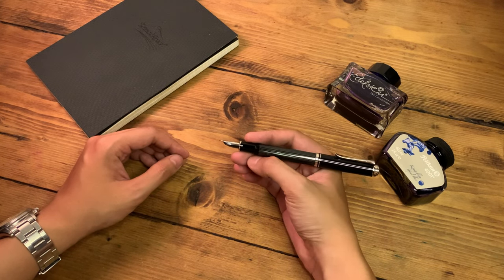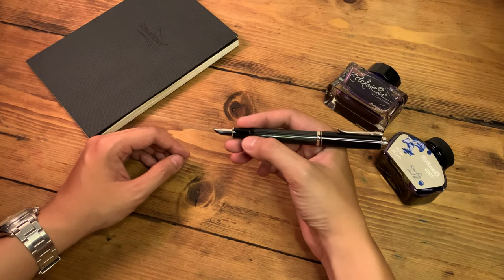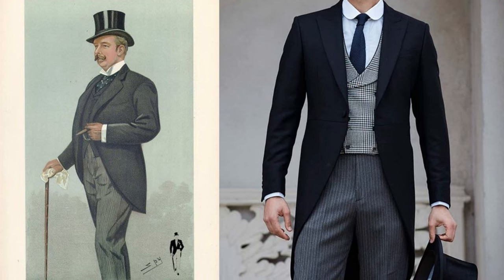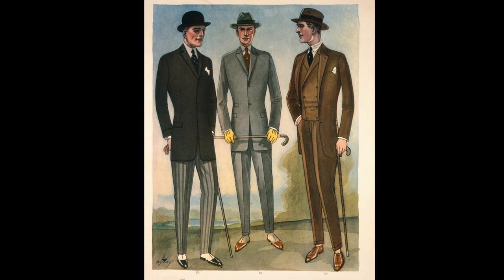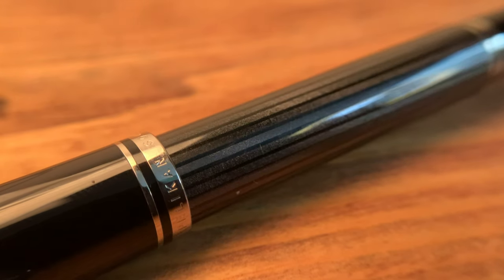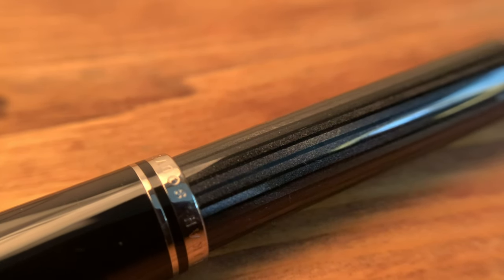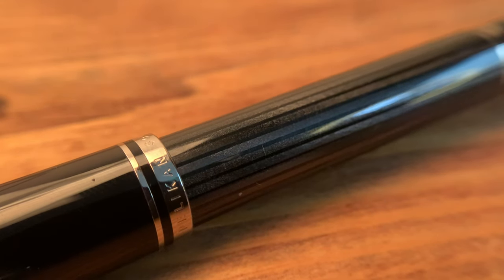Now, how does all this relate to the design of the M405? It turns out there was a style of suit named after Stresemann, consisting of black and white striped trousers and a black jacket. This led to the design of the pen barrel, replacing the green stripes with more subtle gray and black stripes. Each of these stripes hits the light differently, giving each pen a unique look despite being made from the same material.